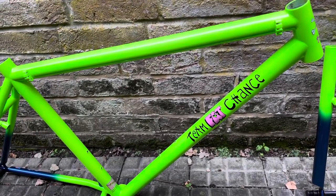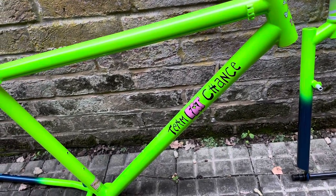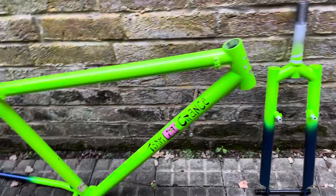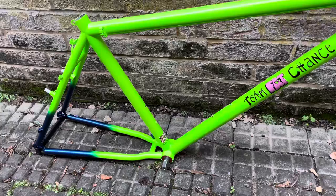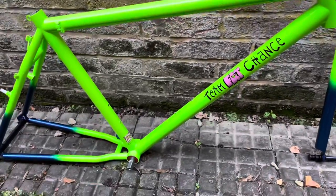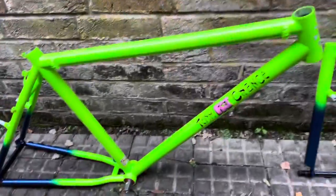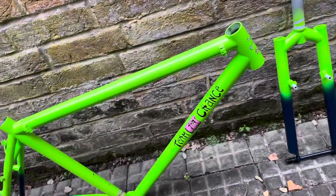No dishonour to the previous owner — it was just at that point where it was in too bad a state to keep as-is. I wanted to make it a really standout, dream-spec build. The decals were underneath the paint, so if you're going to do it properly you had to strip it. With the Grello paint scheme, as it's affectionately known from Fat City Cycles, with the blue, I thought it would be pretty easy to replicate.